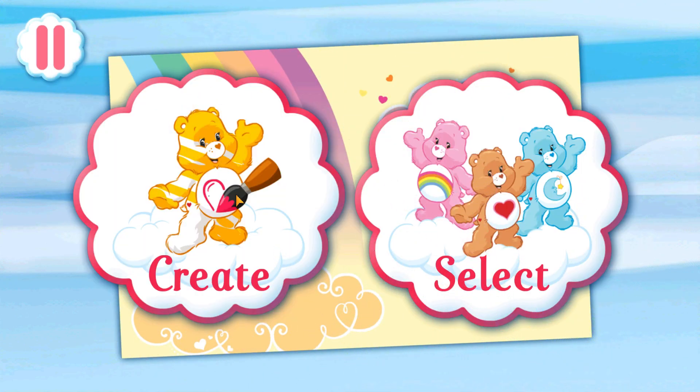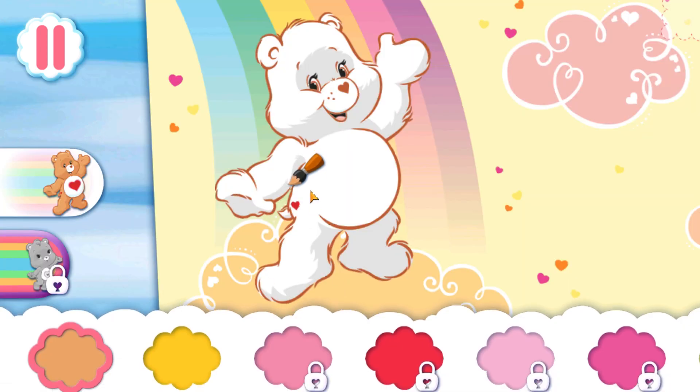Tap Create to make your very own bear, or choose your favorite Care Bear. Choose a color, then paint your bear.